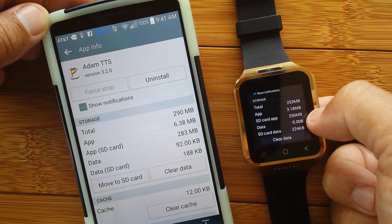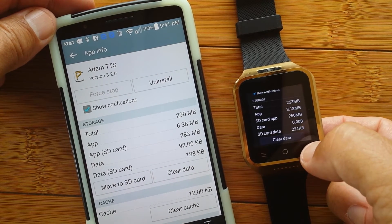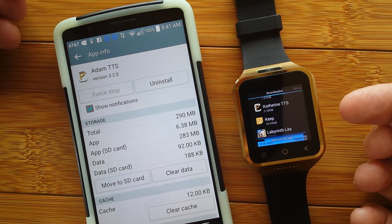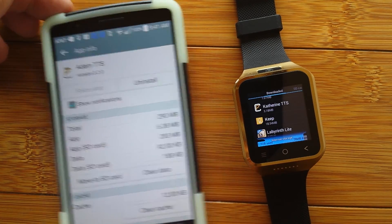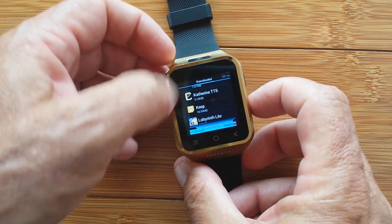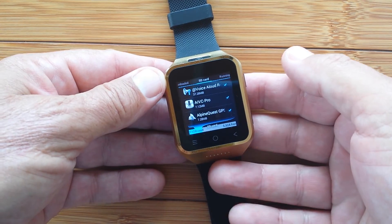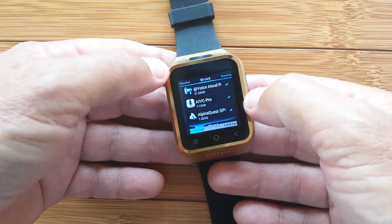That's the first part I wanted to clarify. The second part: someone was asking — since I've done all this study on apps in different categories and know which ones like browsers can actually move to the SD card, can I share that? Sure. When you're in the watch and in your apps, you can click over to the SD card. These are the 56 or so apps I actually have installed on the SD card on the watch.